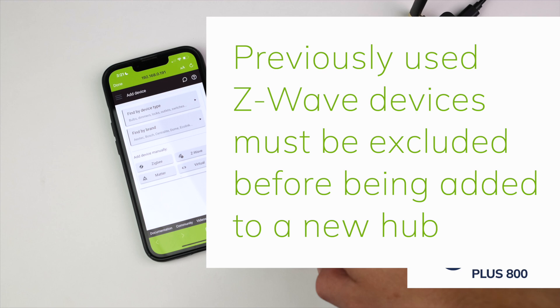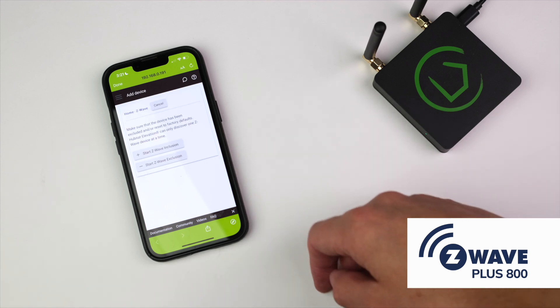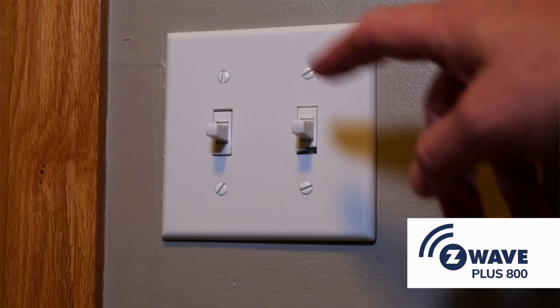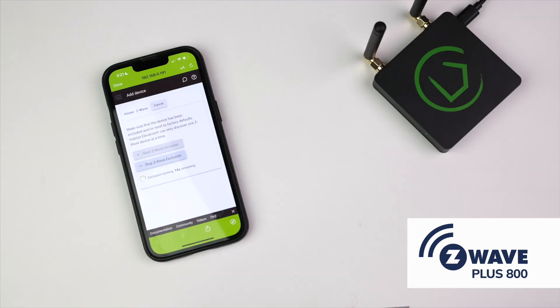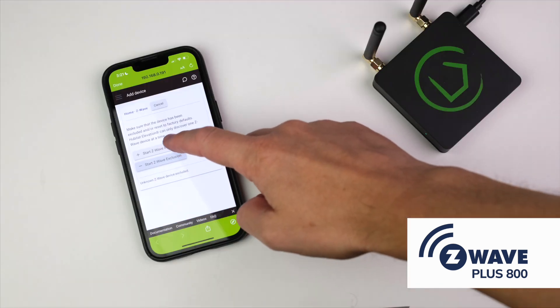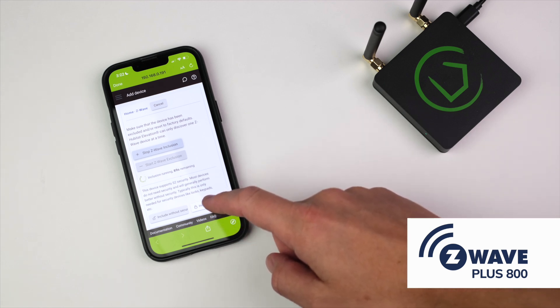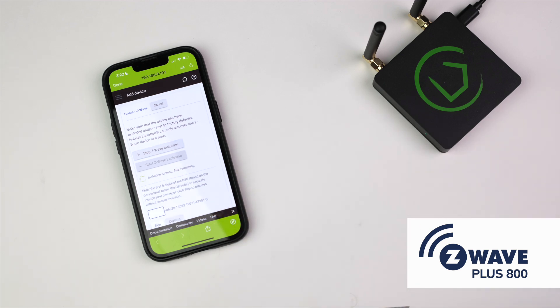Ideally, this would be done when removing it from the previous hub, but you can also run a Z-Wave exclusion by tapping here, then follow the device manufacturer's instructions to put the device in exclusion mode. Once you get notified that a Z-Wave device was excluded, follow the manufacturer's instructions to put it into inclusion mode, then tap Start Z-Wave Inclusion. After the device is discovered, it may ask you if you want to include with or without S2 security. For most devices, adding S2 security is unnecessary and it can slow the Z-Wave network, but it should be added for devices like locks and keypads.